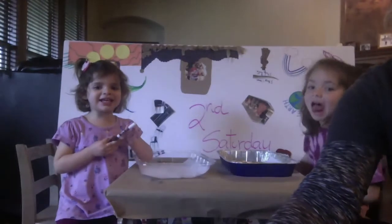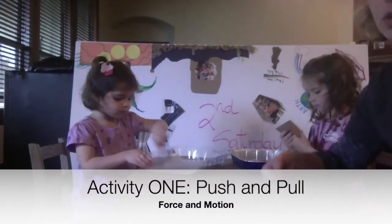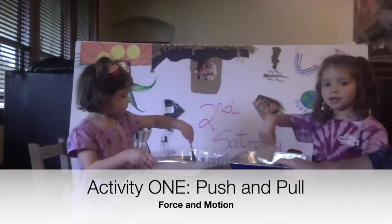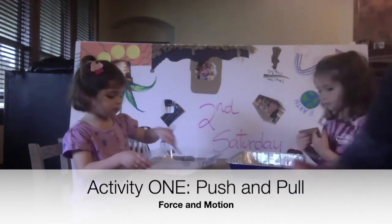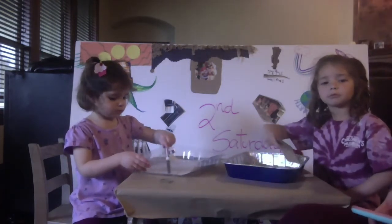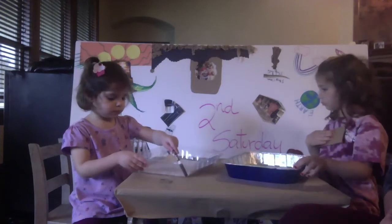Alright, let's get to it. I'm gonna show you the activities that I did with my girls so you can see how it all went down. We're gonna use our force to move the plates and do the cardboard. One piece is a little bendy, so we'll explore how that goes — bending or not bending.